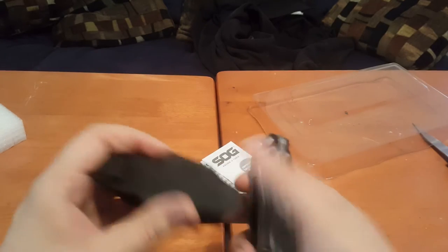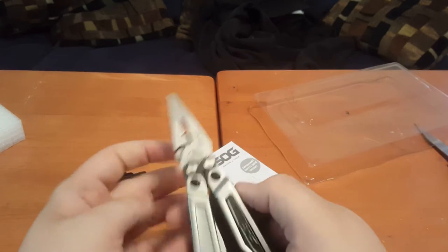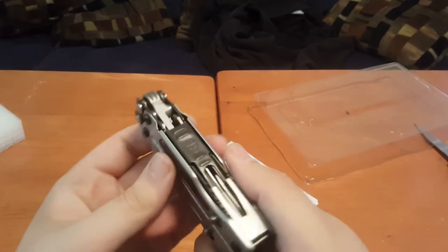Feels really light and nice and smooth, unlike the Craftsman one I have — that one is a little bit stiff. This one feels pretty nice. Probably need to wipe it down because it feels a little oily, but it feels really nice.